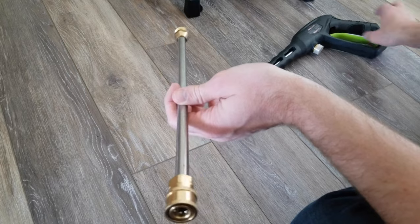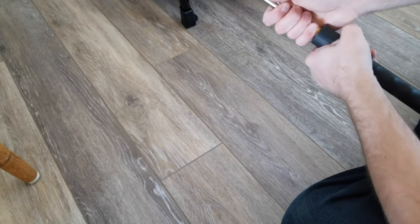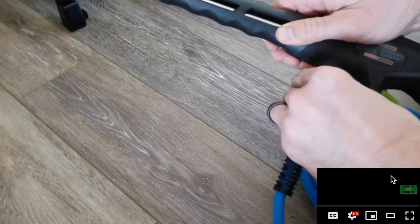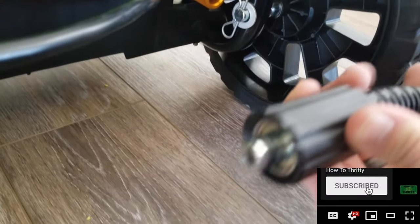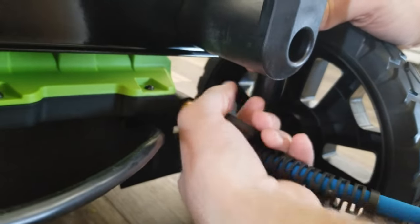Next, we're going to take the attachment that goes on to the sprayer gun, screw that on, and make sure it's nice and snug. After that we're going to attach the hose — push it on there and once it clicks we're going to turn it. Now that we've got that tight, we're going to take the protective cap off and screw the other end of the hose on using the same process: push it on until it clicks in and then twist it until it's nice and snug.